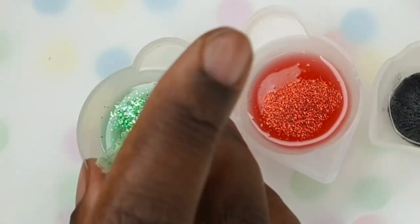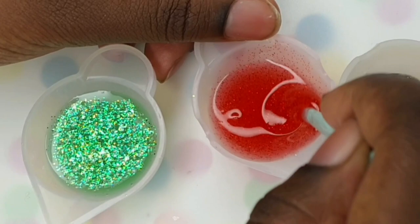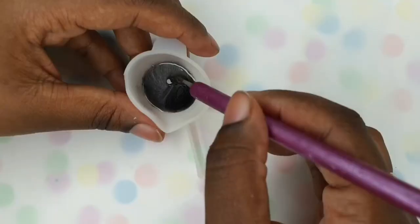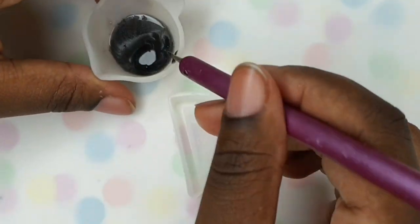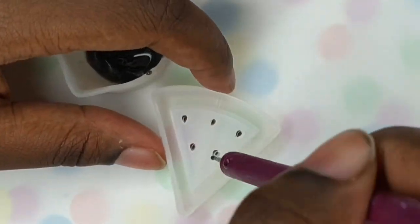Now this next tip is completely optional — it depends on how small your cavities are. But if you noticed in this little watermelon slice there were teeny tiny little pips and you need something very small to put the resin in. Here I'm using a dotting tool. You can use a toothpick, a dotting tool, anything that is really, really small. Make sure you have one of those there to hand.